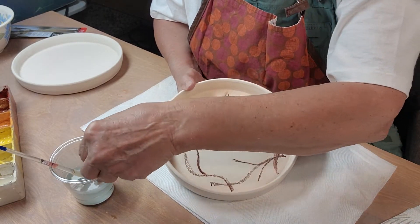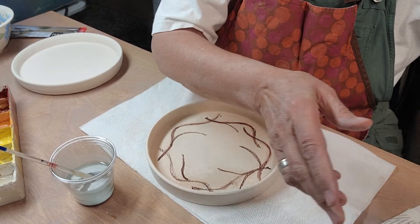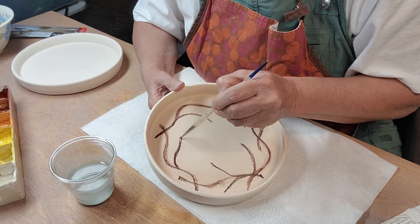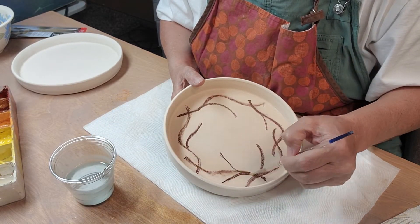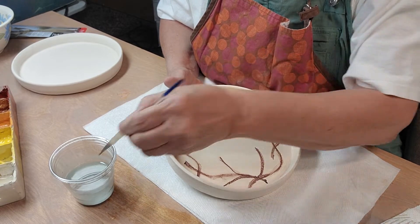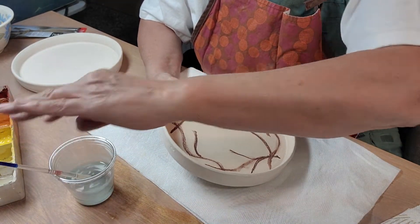I'm going to take my spray bottle — got a little trusty spray bottle here. I'm using my brush. I was always taught to dip my underglaze pencils in water before using them, but I've seen videos and tutorials and nobody seems to do it that way. But it fills in all these little gaps really well. Do you see that? I think that's much better than the scratchy mark.